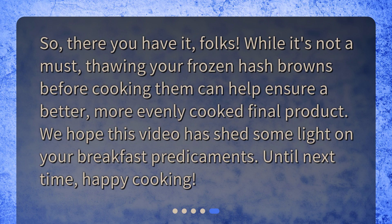So, there you have it, folks. While it's not a must, thawing your frozen hash browns before cooking them can help ensure a better, more evenly cooked final product. We hope this video has shed some light on your breakfast predicaments. Until next time, happy cooking!